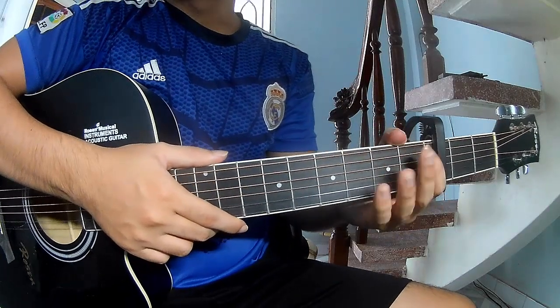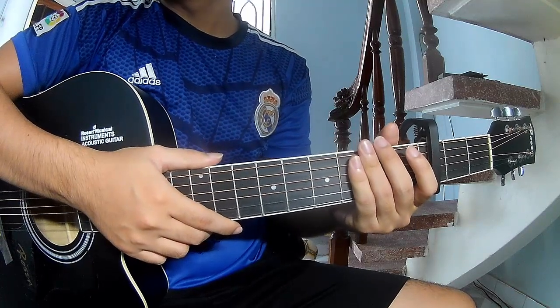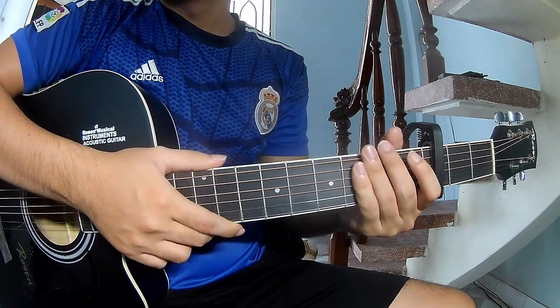Hi everyone, today I will share how to play guitar — Rich Man North of Richmond by Oliver Anthony.